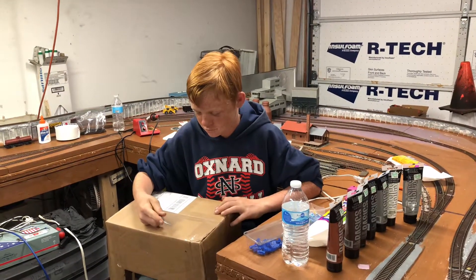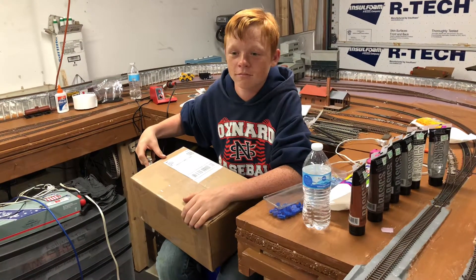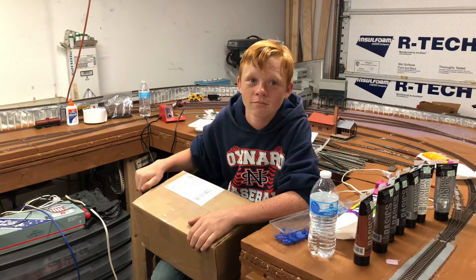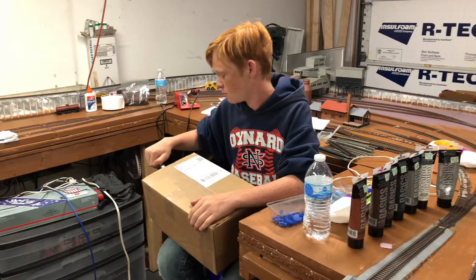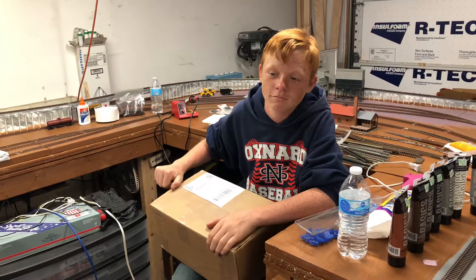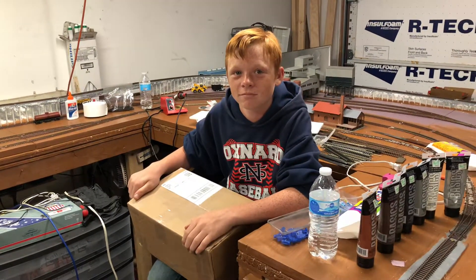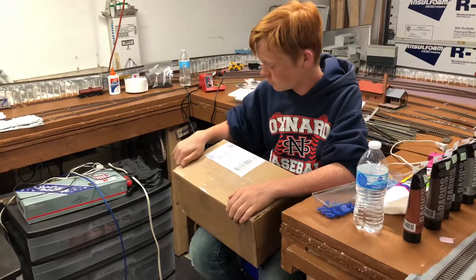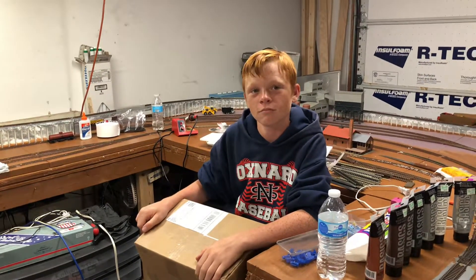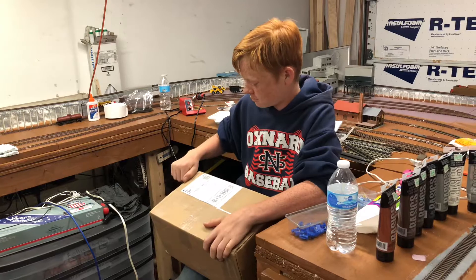Today we're doing mail call number 10. As everybody may know, Williams is waiting for a locomotive that's been a long time coming, but that one hasn't shown up yet — it's not supposed to show until July. Since he's been so patient and a good sport about it, I went on eBay and found something I think he'll like. We have to do a little bit of work to it before we can run it, but I think he'll be real happy when he sees it. So let's let Mr. William carefully open up that box.